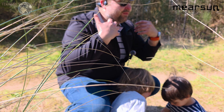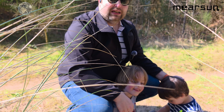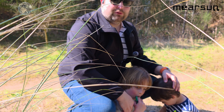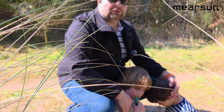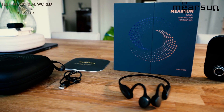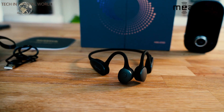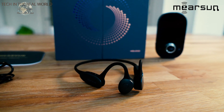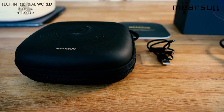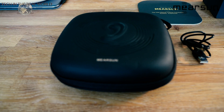I think bone conduction is probably going to be a big market going forwards, developing quicker and quicker. These will also link to your phone so you can answer calls on them, as well as play music, which is really useful. If you've got hearing loss, you don't have to take your hearing aid out and put the phone to your ear — you can just answer the phone on the bone conducting hearing aids. So you've got so many more features here: play music, answer calls, and use the hearing aid features as well, which is really unique.